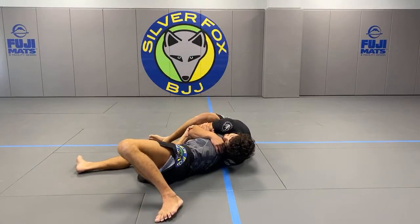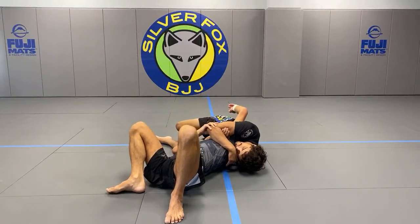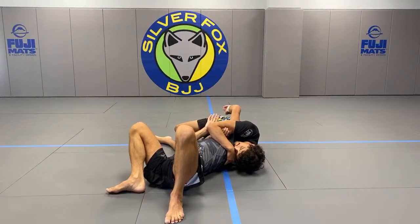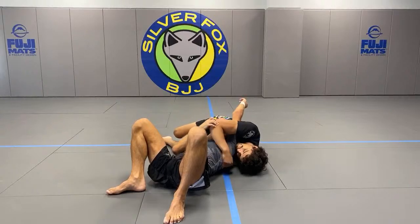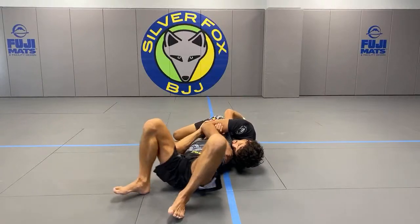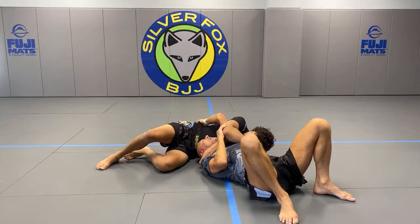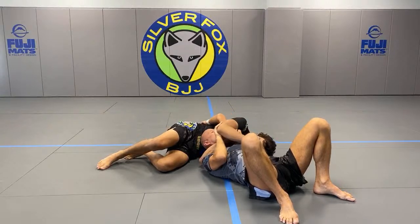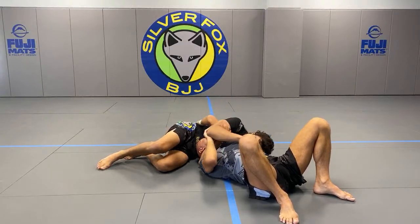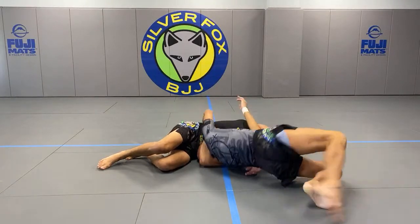Obviously if everything is crunched up and it's just too late, you tap and you try it again. But first: armpit to armpit, bottom hand goes on the elbow and you start to push. Use your head also — don't just use hand power. I'm also driving my head down.